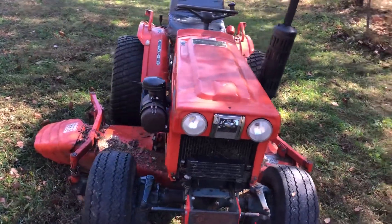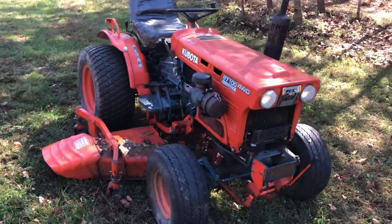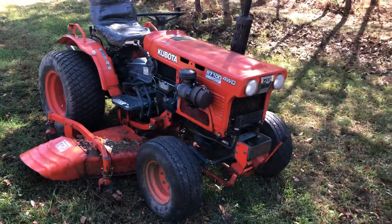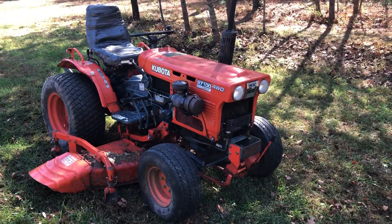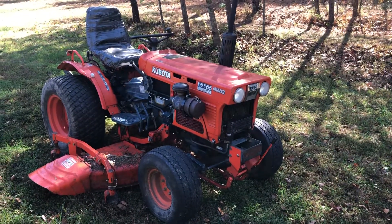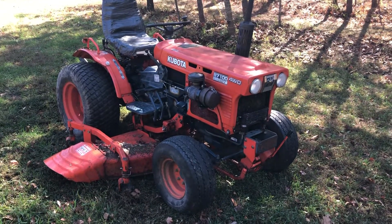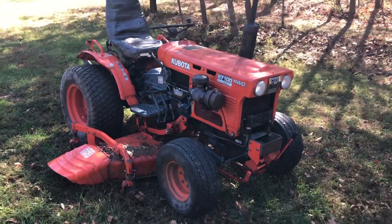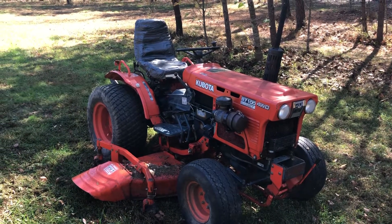This one has almost 2,400 hours on it. My plan is to address the tire issue and the deck issue this winter, finish cleaning it up — you can see my duct tape seat because the seat was in terrible condition. I'll probably build a front grill on it, because I highly doubt I'm going to be able to find one, and then go from there. If you're considering one of these, they are great machines. Absolutely love them.